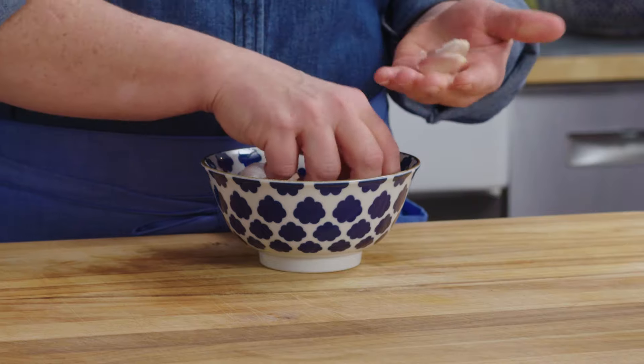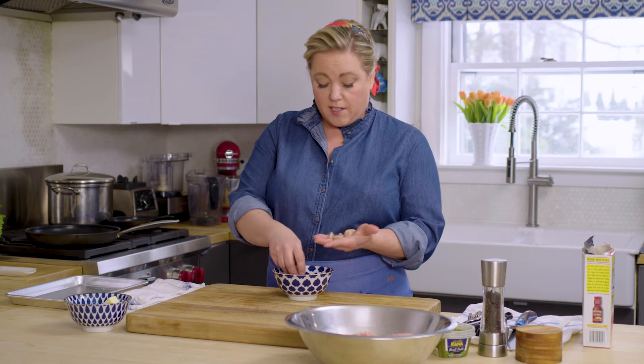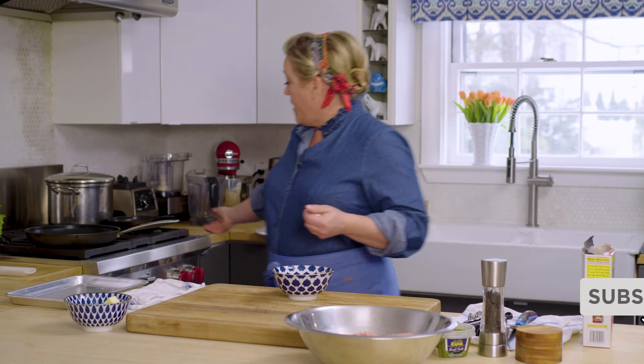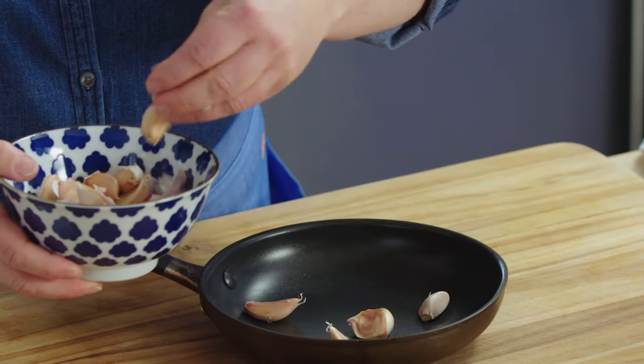You're going to need 9 or 10 cloves of garlic. You can see I've separated the cloves from the head of garlic but I've left the papery skins on. We're going to toast the garlic on the stove in their skins. So here I have a little skillet and I'm just going to add again 9 or 10 cloves.